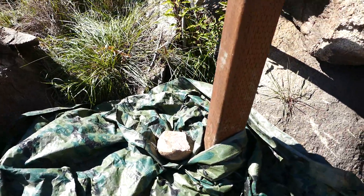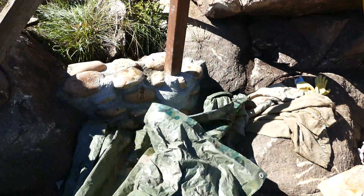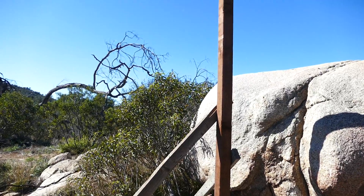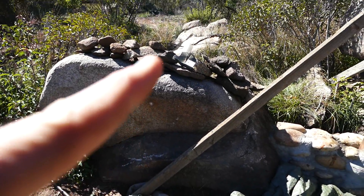Over here we have our little stem wall ready as well. Again, that'll be the foundation for the cob wall that'll come up and meet about flush with the top of this rock and come over to this corner.